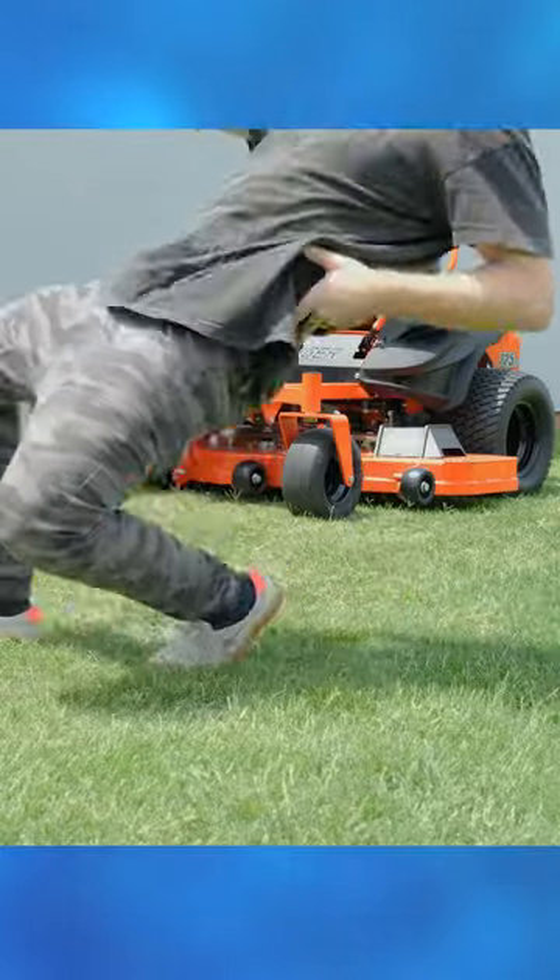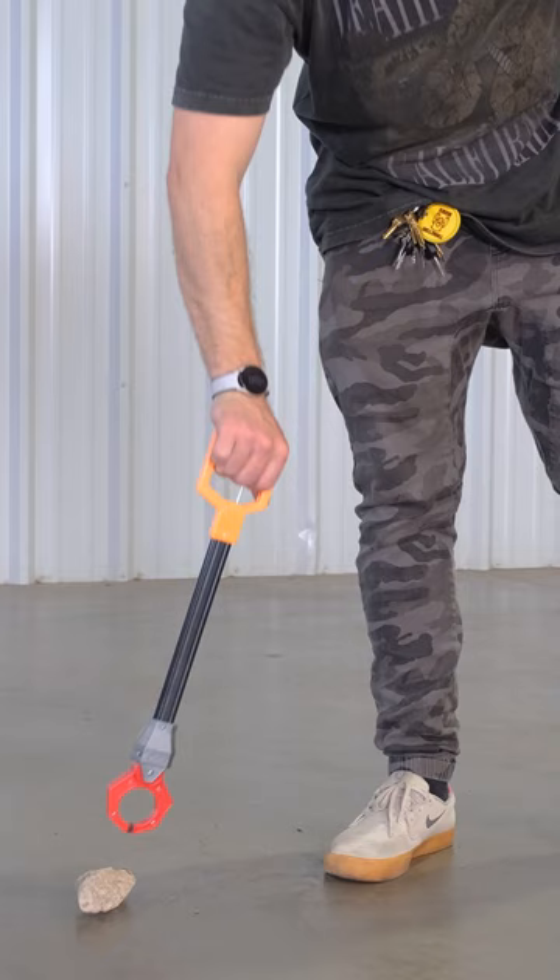A handy zero-turn mower accessory available on Amazon for under a hundred dollars. The grabber it comes with isn't made for a little kid.